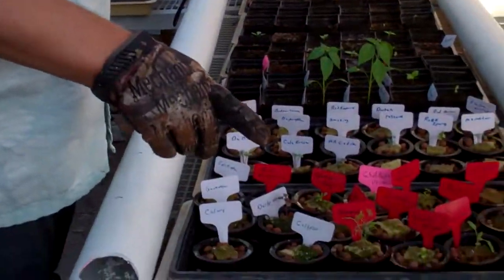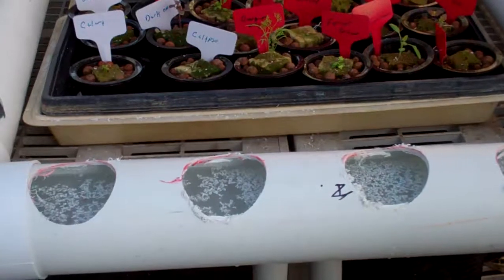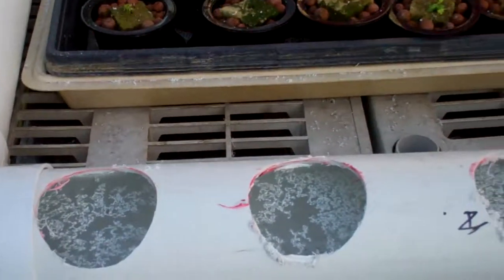We had to end up gluing our pieces together here, and you see I've got some water. Of course it's not over there, so it means our thing is not quite leveled, so it means we have to level this out.